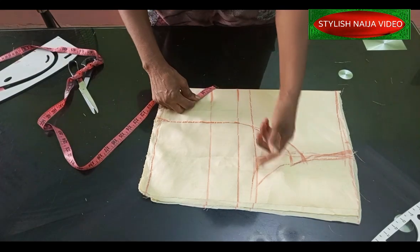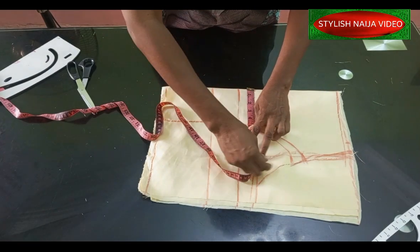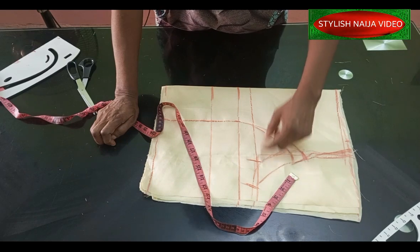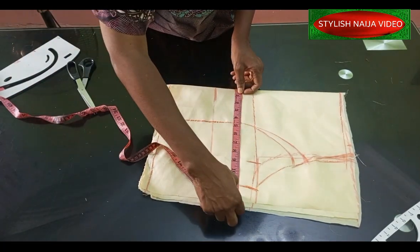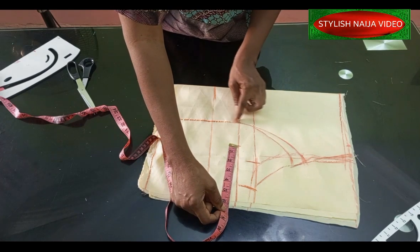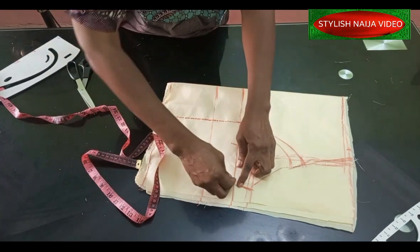Now we're going to take out our full body measurements. The bust measurement I'm using is 35 inches. I'll divide that into four and place it here, then add about 3 inches stitching allowance — because of the little bit of excess, if you don't add that it will affect the fit. I'll come to the under bust line and use 30 inches, divide into four to get 7.5 inches, mark the 7.5 here, and add 3 inches stitching allowance as well.